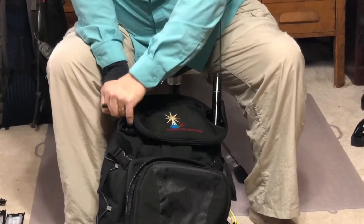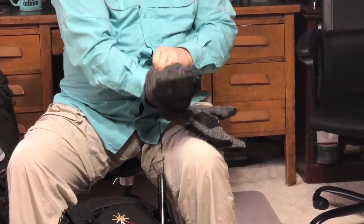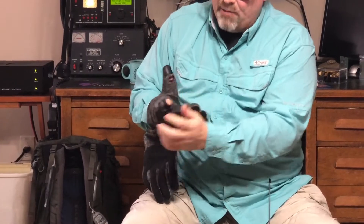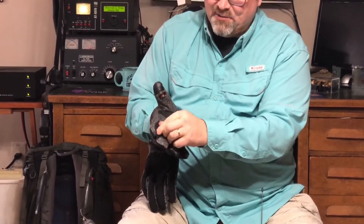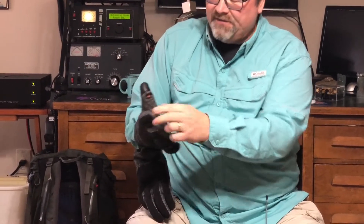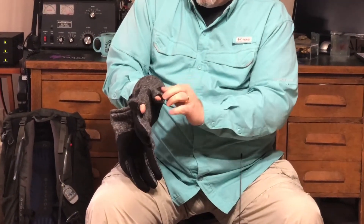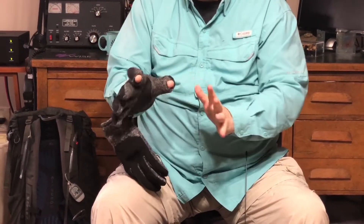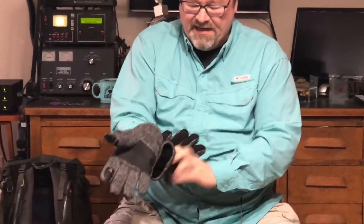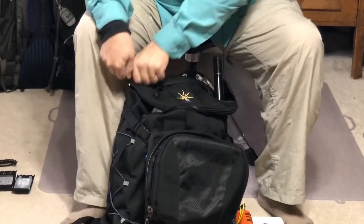Almost forgot — my cold weather gloves from Walmart. My wife stitched little slots in the fingertips so in cold weather I can poke my fingers through to work the Morse paddle while keeping the rest of my hand warm. There's Velcro on the back that attaches to the strap here and here. Between contacts I just put my fingers back in the gloves. These go in the large compartment during cold weather.